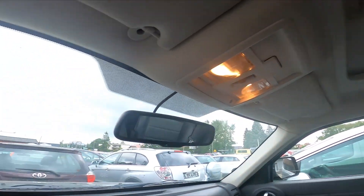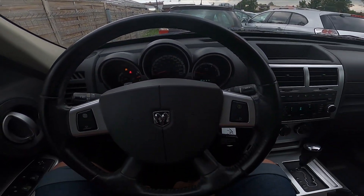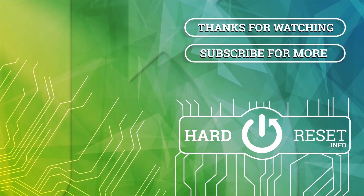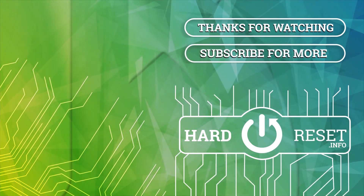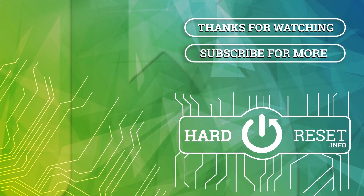And that's basically it. If you find this video helpful, please like, comment, and subscribe. I'll see you next time.